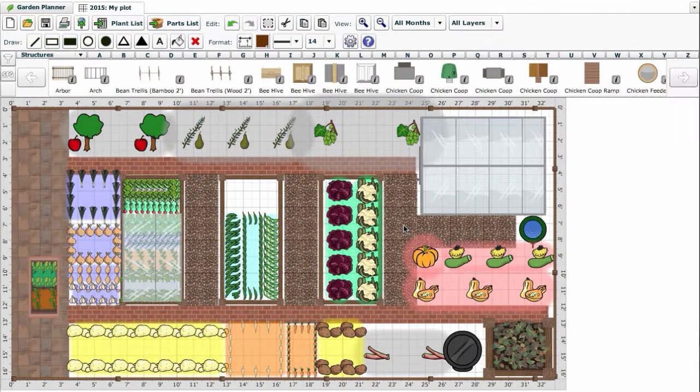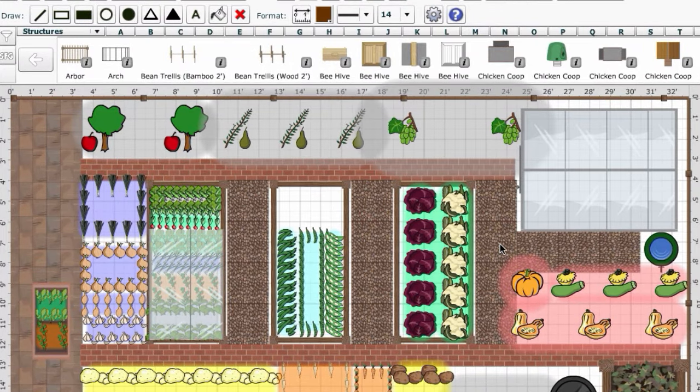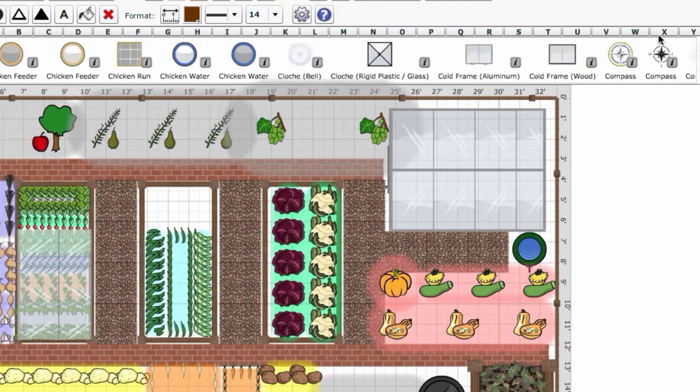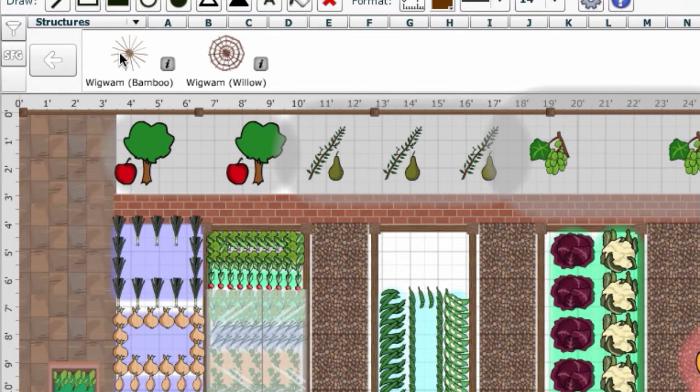Many of these supports can be included in your garden planning. Our online garden planner incorporates a selection of structures from arches and arbors to willow wigwams. To drop one onto your plan, simply click once to select, move the mouse to where you want to position it, then click and drag to place. The corner handles can be used to expand the structure to the correct area.